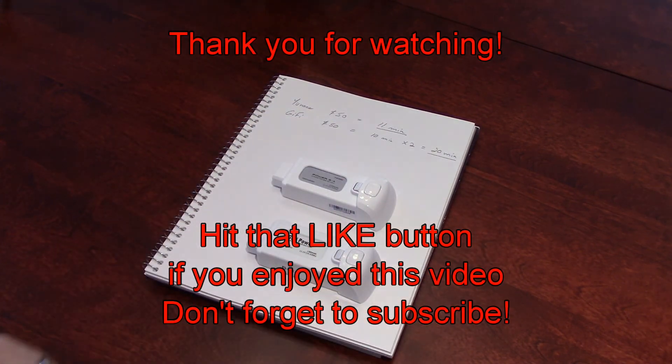Thank you guys for watching. I hope you found this interesting and that it will help you with your choice of buying batteries. Have a great day. Goodbye.